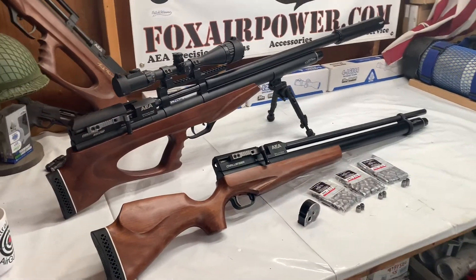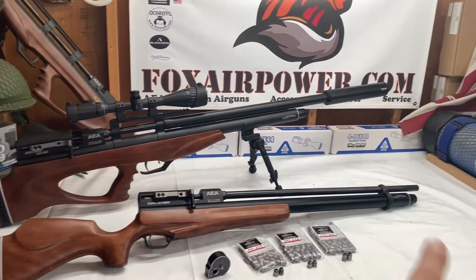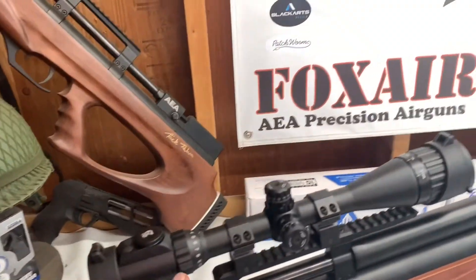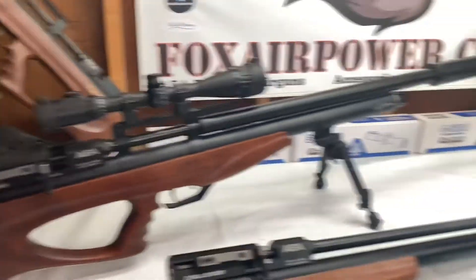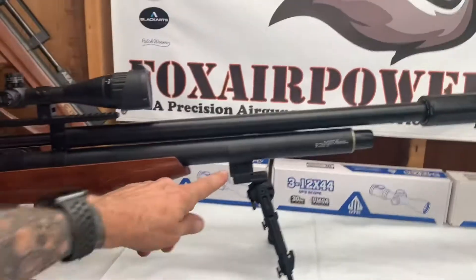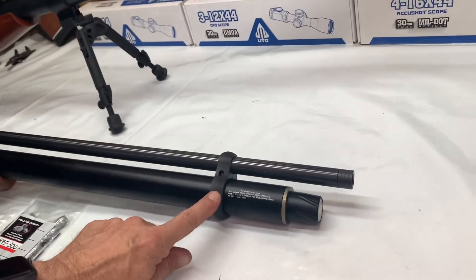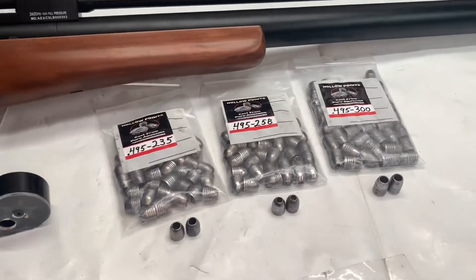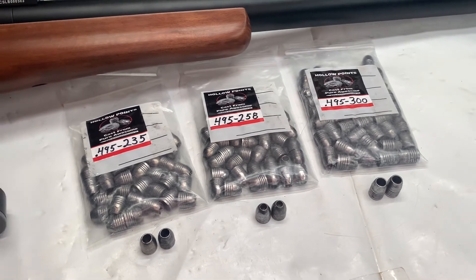It's officially chronograph day. We're going to do the Bullpup because it's a little shorter than the Standard Inked. A couple things I'd like to point out: my UTG 4-16x40 scope, the UTG 7-9 inch bipod, 41 millimeter bottle clamp, Black Arse Design barrel band, and the Mr. Hollow Point ammo. We're going to do 235s, 258s, and 300s today.